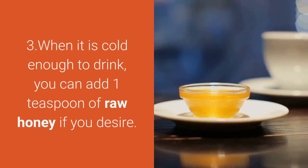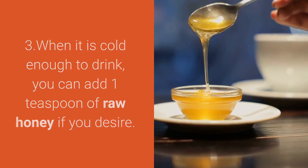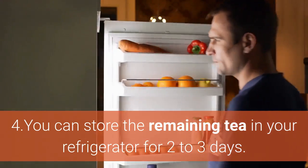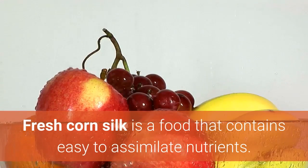Step 3: When it is cold enough to drink, you can add 1 teaspoon of raw honey if you desire. Step 4: You can store the remaining tea in your refrigerator for 2 to 3 days.